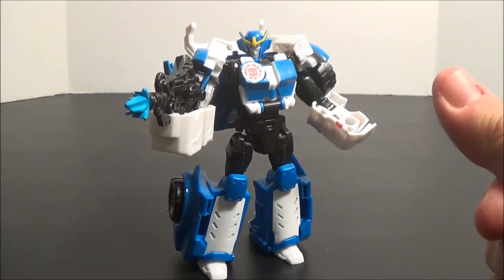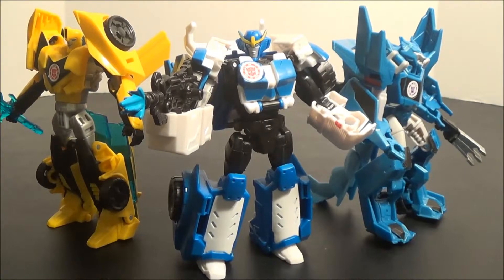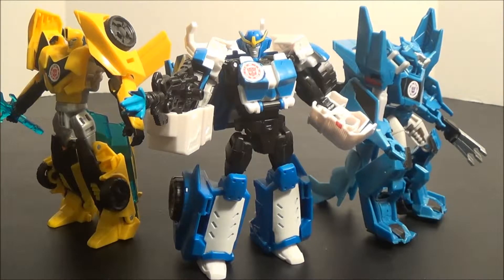Let's get some guys in here for size comparison. You can see she is a bit taller than Steeljaw, but about the same height as Bumblebee, which is pretty nice. I kind of would have expected her to be a little bit taller based on the character art we've seen of her, but honestly I haven't been paying all that much attention to it, so that could be entirely inaccurate.